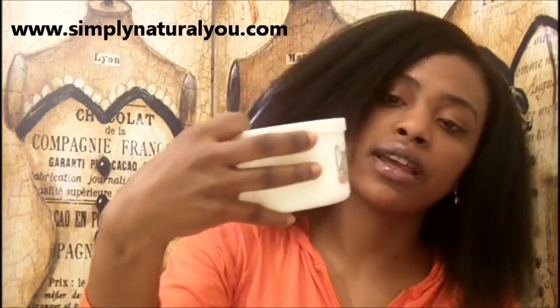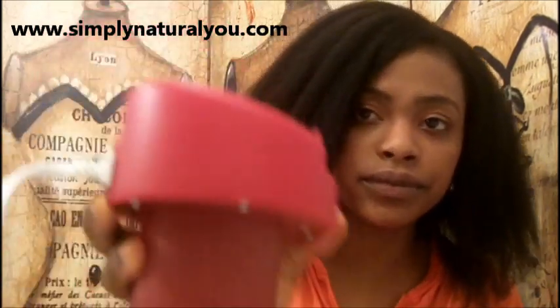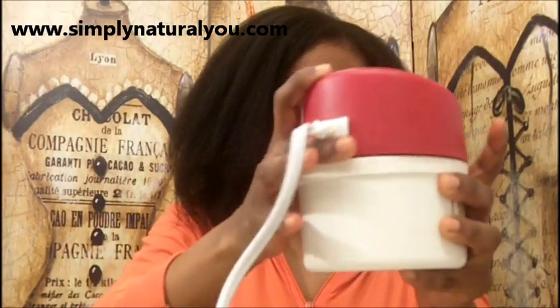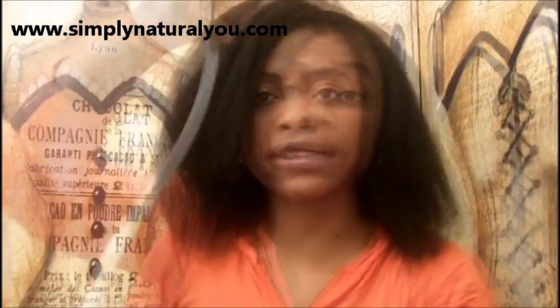I'm gonna show you guys this Caruso roller set. This is the bottom, and it has a line that you fill water to - there's water in there, I've already filled it. Then you have this top part right here which is the steam generator. You have to put that together like this. So I have the Caruso roller put together - if you can hear, it sounds like steam is generating. When it gets hot, it takes about 30 to 45 seconds to heat up and you'll see steam coming out.